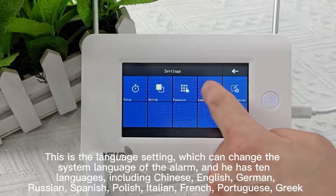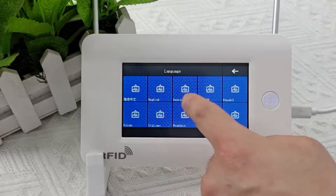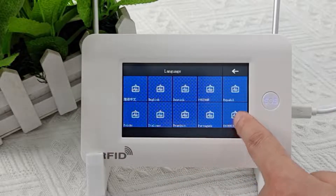This is the language setting, which can change the system language of the alarm. It has 10 languages, including Chinese, English, German, Russian, Spanish, Polish, Italian, French, Portuguese, and Greek.